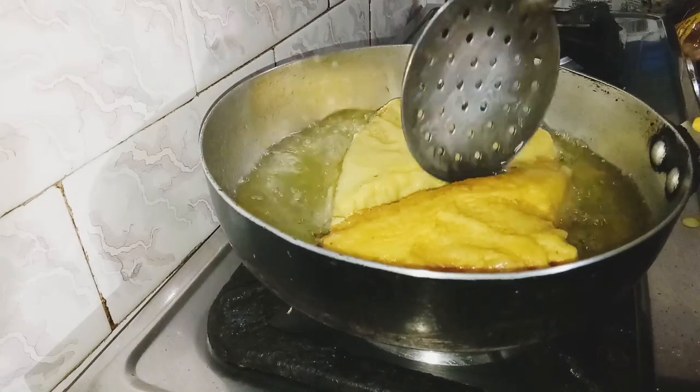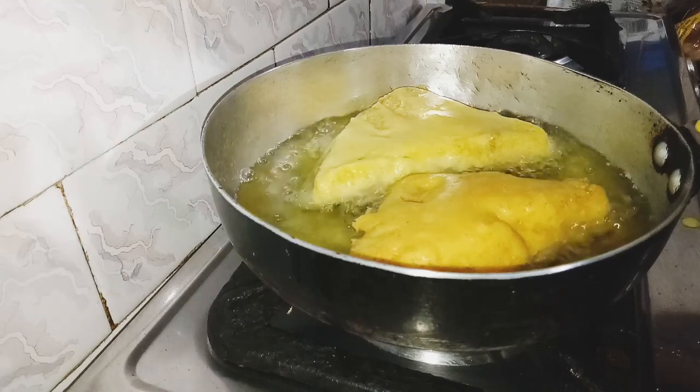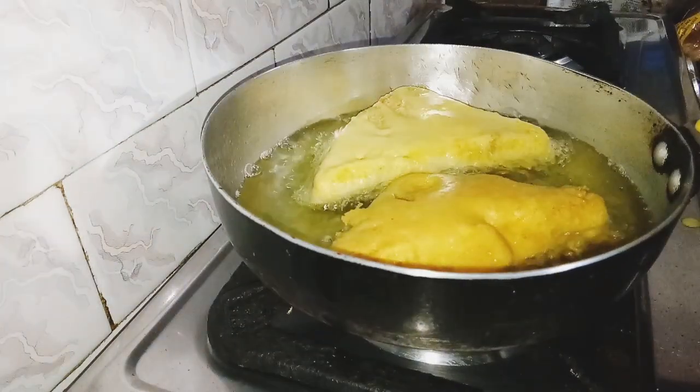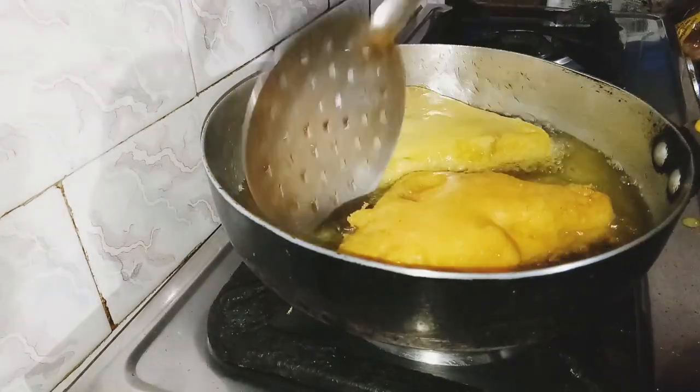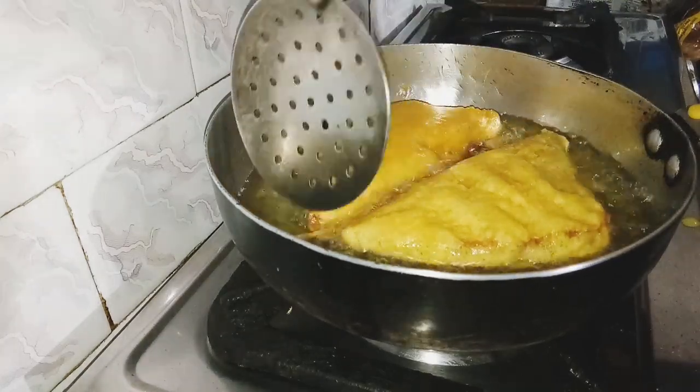Water is water. So we are going to take a look at the next step.